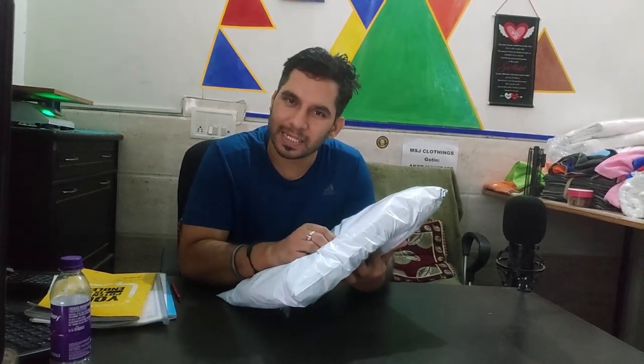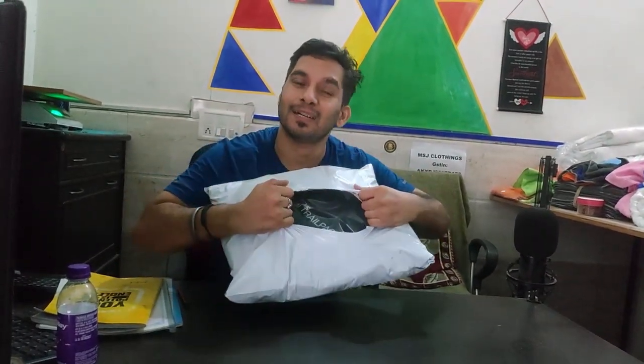Hi guys, welcome to my YouTube channel once again. Today I have purchased an accessory for my Himalayan. I was thinking I will replace the jerry can because it doesn't look good for me. I didn't like it, so I had seen it on YouTube, Google, and some reviews. I have placed the order and finally received it. I am sharing it with you with cheer and heart.